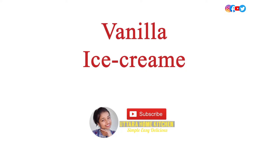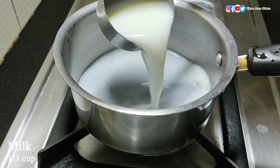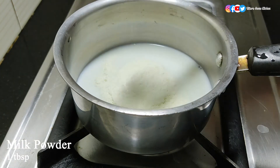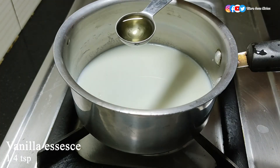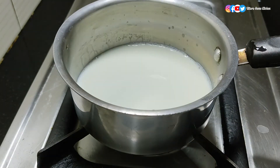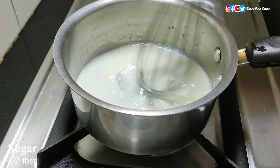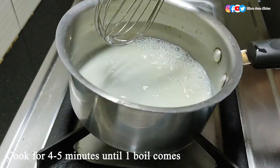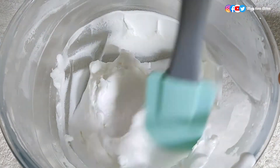For the vanilla ice cream, in a pan take one-third cup of milk, one tablespoon of milk powder, and give it a good mix. Then add one-fourth teaspoon of vanilla essence and mix well. Turn on the heat — here I am adding half a tablespoon of sugar, which is optional because the base is already sweetened. Add sugar according to your taste and cook until one boil comes. The vanilla mixture is ready — leave it to cool down completely.